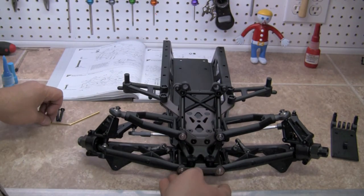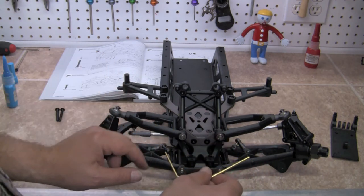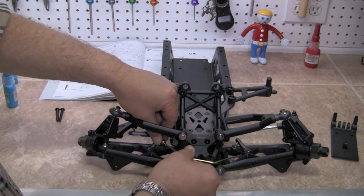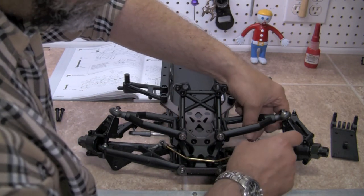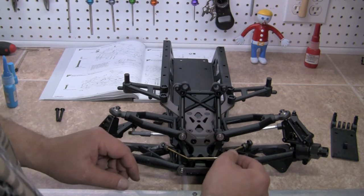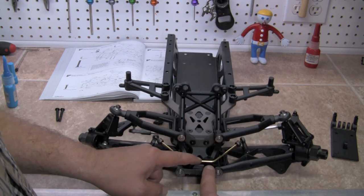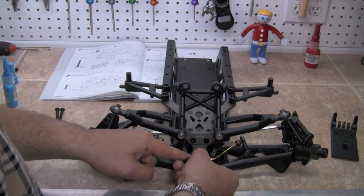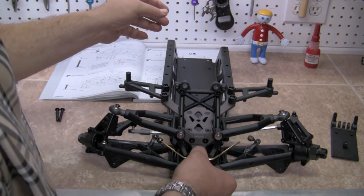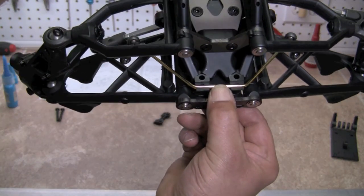Now we're going to take our sway bar. Let's go ahead and insert the ends into the ends of the links. If they're not in the right position, go ahead and swivel them around. We're going to position those right in the edge, and the link goes right down inside of the grooves on those two little parts we just put on. Fit right down into that groove.